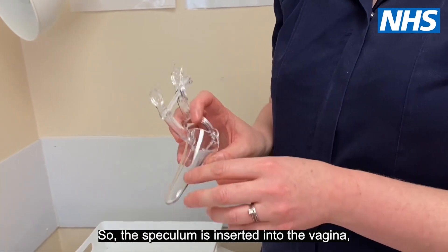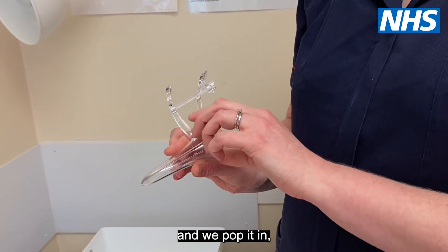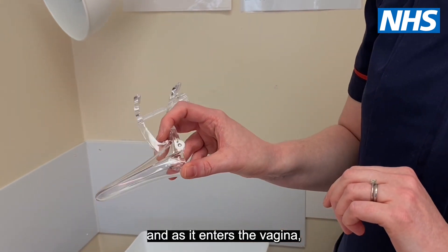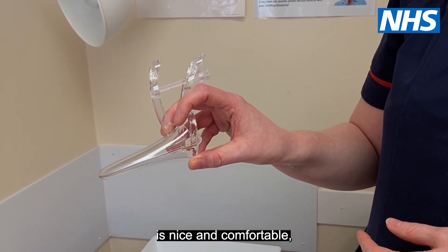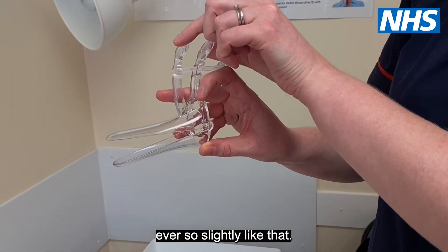The speculum is inserted into the vagina, usually popped in at a slight angle. As it enters the vagina we turn it straight, making sure that the patient is nice and comfortable.